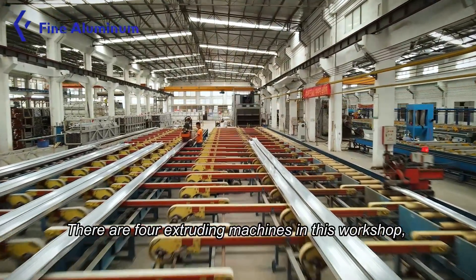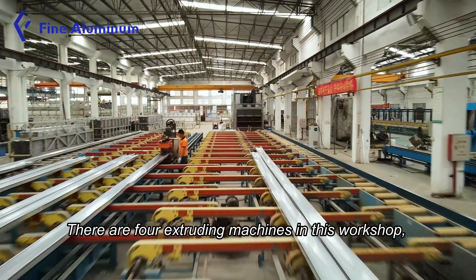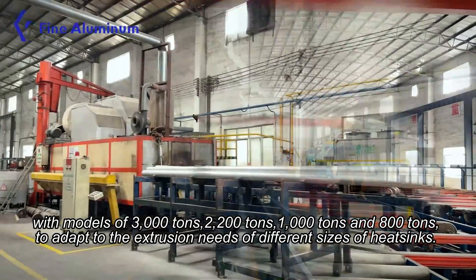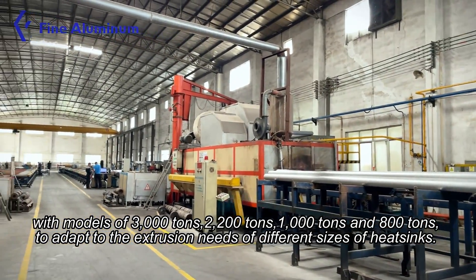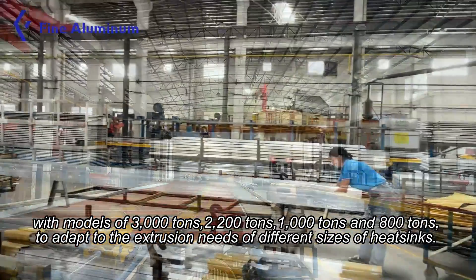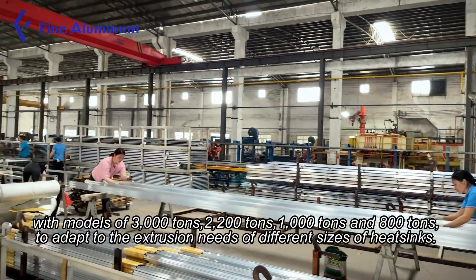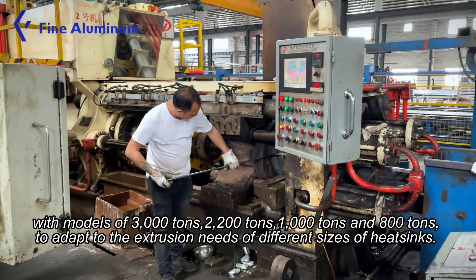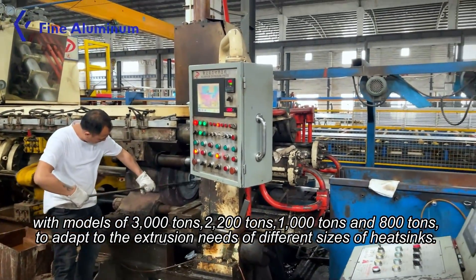There are four extruding machines in this workshop, with models of 3,000 tons, 2,200 tons, 1,000 tons, and 8,000 tons, to adapt to the extrusion needs of different sizes of heat sinks.